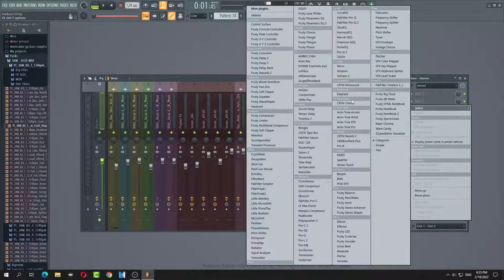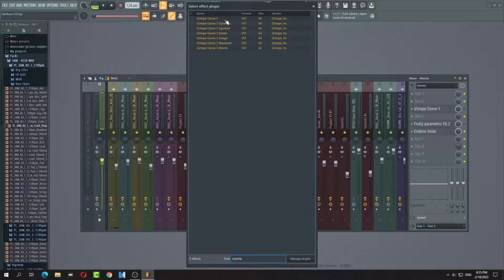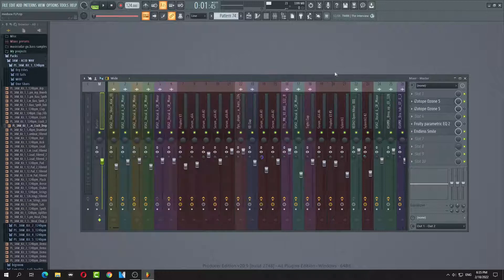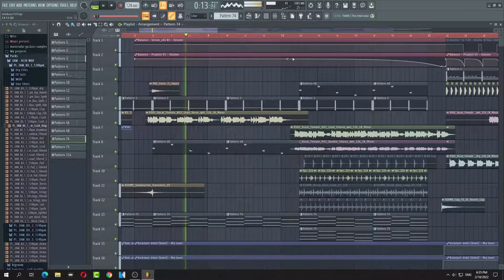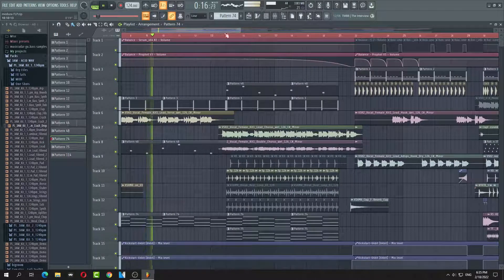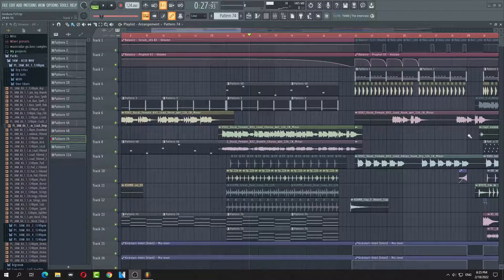This is going to be a mastering tutorial, so we're going to get Ozone enabled — Ozone 5. The finished mix should sound like this. Alright, so that's what it sounds like.